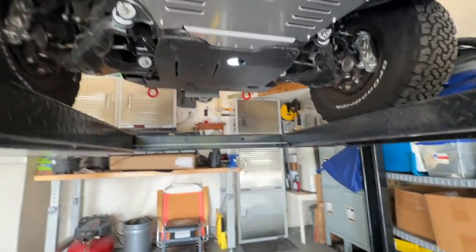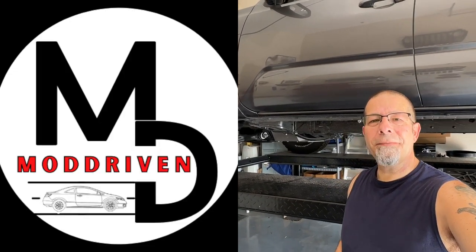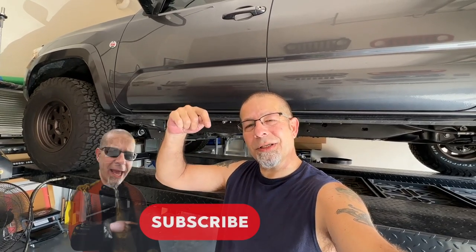With the crossbars, it couldn't be any simpler. Just wanted to show you guys the install. These days you've got to do what you've got to do to protect your stuff. This is an awesome option, and it's one you'll even get if you buy it from Toyota through their accessories — but it's so simple to install, you should do it yourself. Leave a comment, let me know what you think. Do you have one of these? I also have two additional channels: Mod Driven, all about the Honda Civic, and Rob Motive JT, all about the Jeep Gladiator. Check them out, and if you're interested, subscribe. Thanks for watching. Stay safe out there.